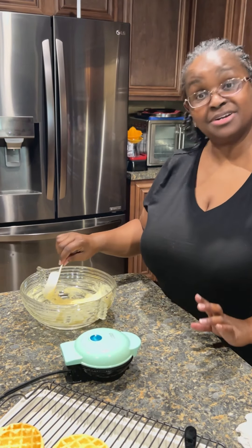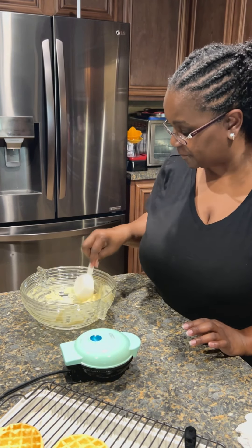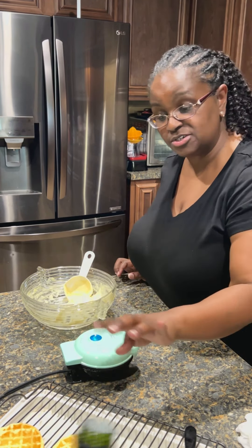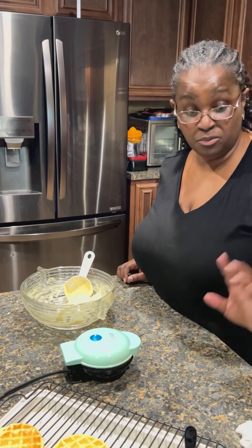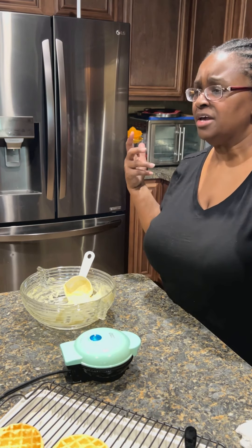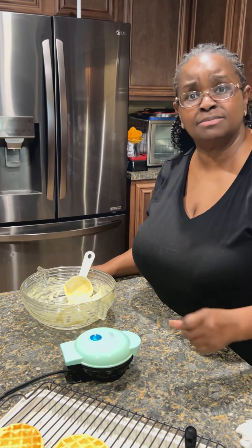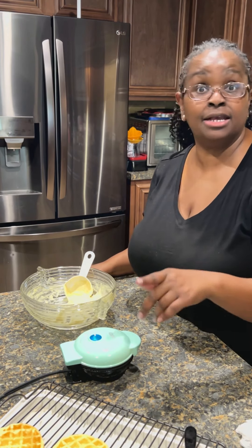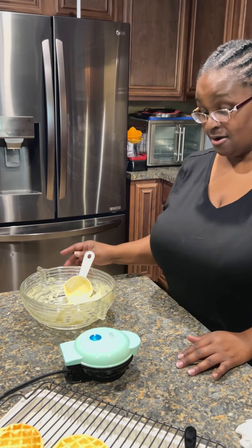Look — only one cup, everyone, and we're getting what looks like five or six waffles out of that one cup with the other ingredients. That's awesome! If you have children or grandkids and you're trying to make them something quick they can even eat in the car on the go — this is something you can try.